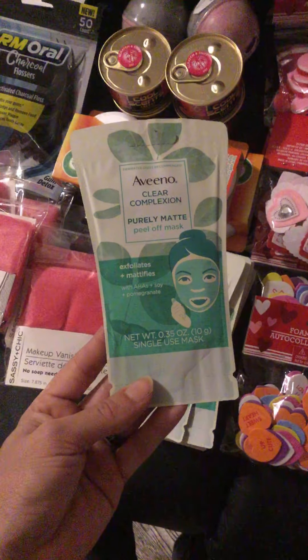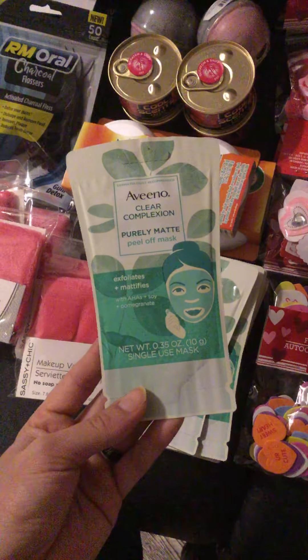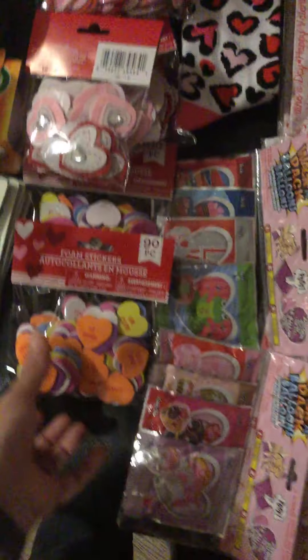I finally found the Aveeno Clear Complexion Purely Matte Peel-Off Mask — I got a few of these. There weren't a lot of them, so I grabbed whatever I could find.